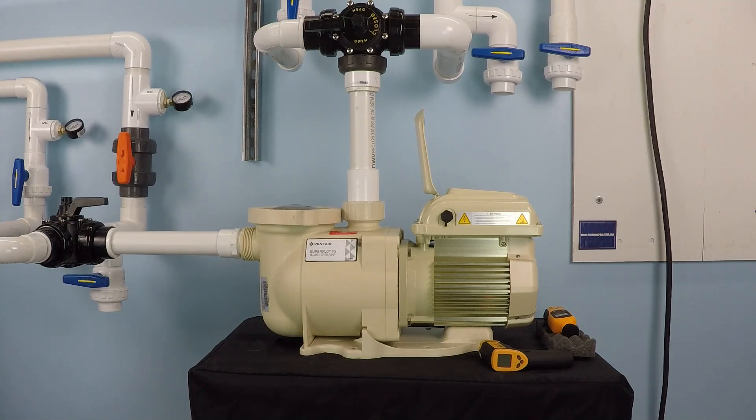A lot of pool owners wonder if you can use a variable speed pool pump in conjunction with a saltwater chlorinator — and in fact you can. It's no problem at all. There is only one thing that you need to bear in mind.